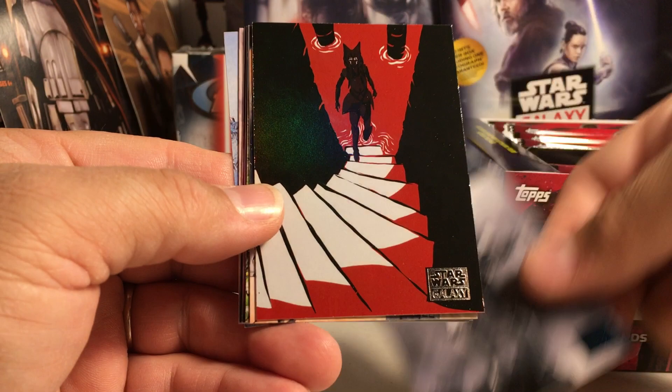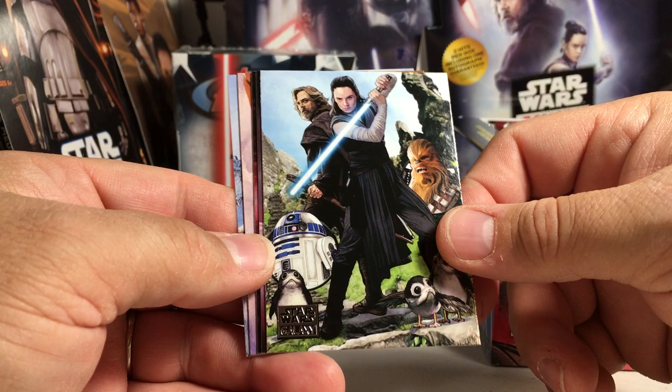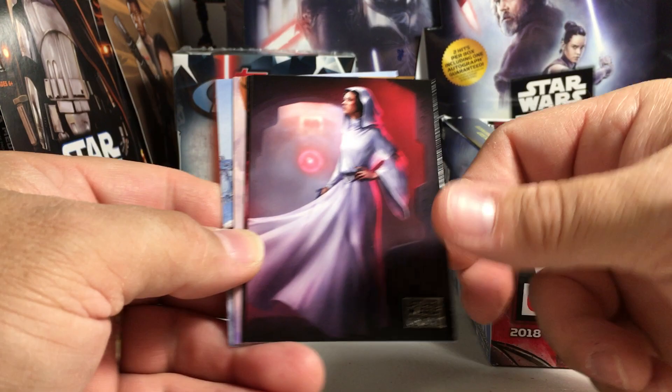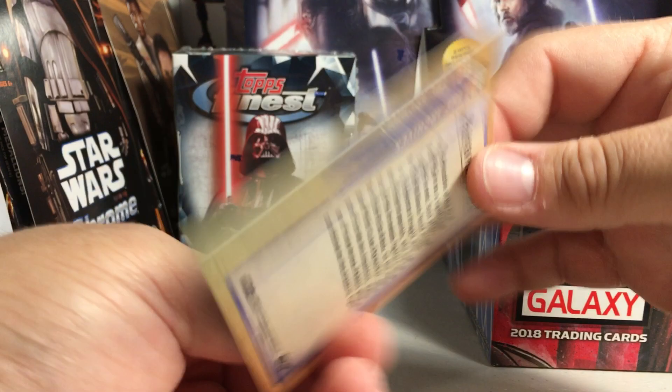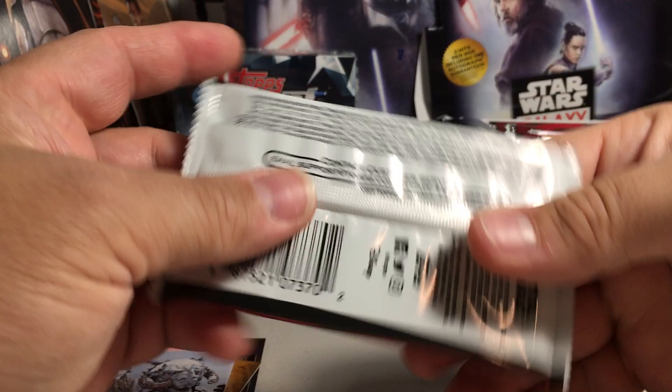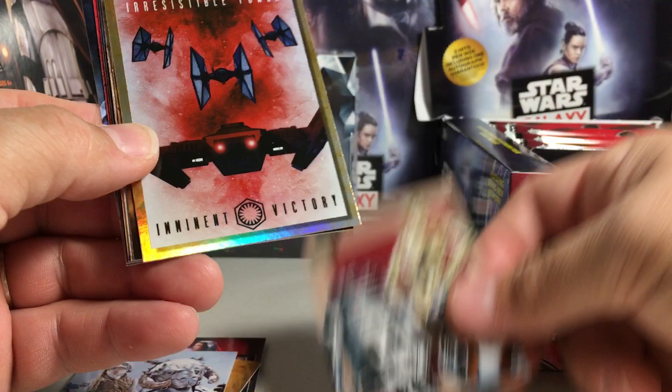We've got a Stormtrooper and an Ahsoka insert — the art for the Ahsoka inserts was done by Dave Filoni. This year's Galaxy set is way nicer than some of the older Galaxy sets; there's really beautiful artwork throughout. A lot of the art was done by sketch card artists. There's also a green parallel — not numbered — and an Obi-Wan card.